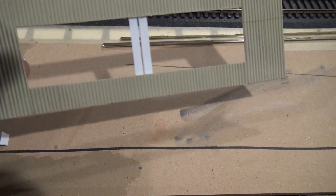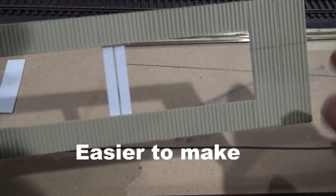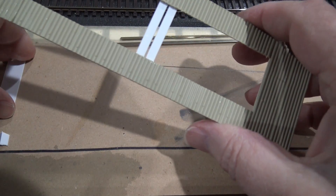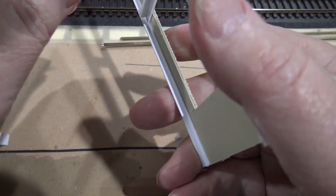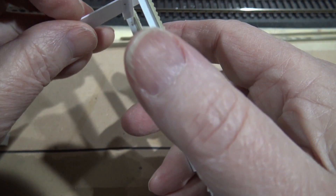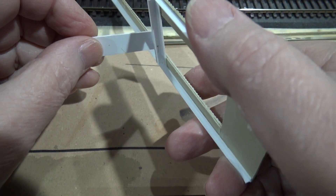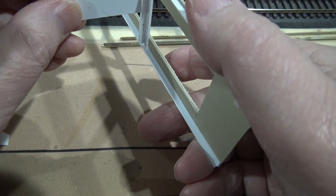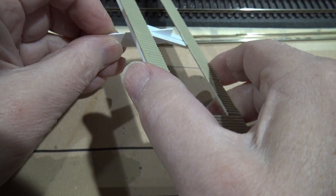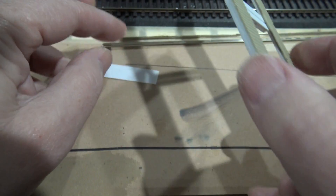It'll be all painted gray and weathered severely, of course. These two angles down the center are what is going to support it, because I left the gap exactly right for this 20-thousandths card. And if I cut out pieces in a triangle shape, then it will support it rather nicely.